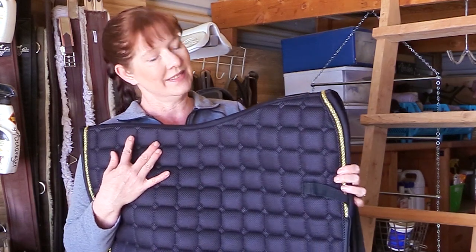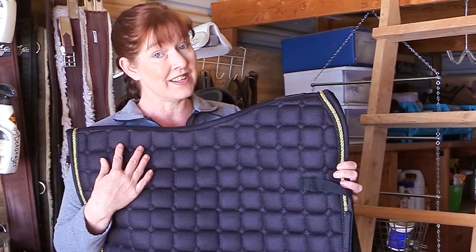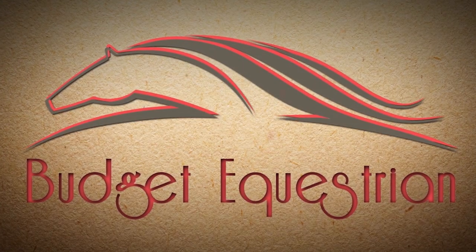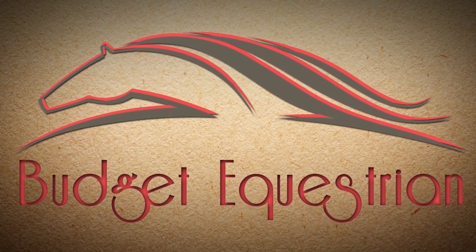I love this saddle pad. I really love this saddle pad. Hello my equestrian friends, it's me Lisa the Budget Equestrian. Welcome back to today's video and I have something really fun that I want to share with you guys.